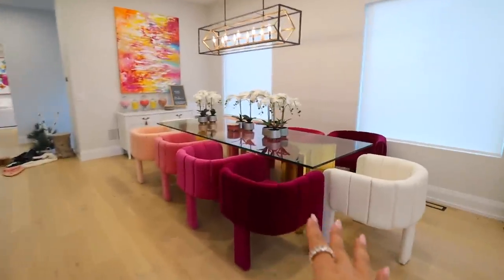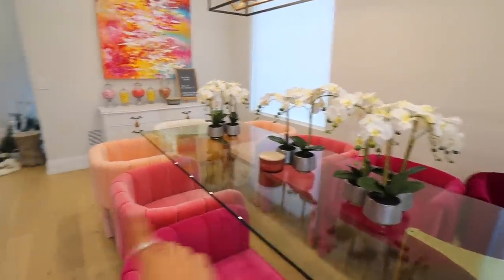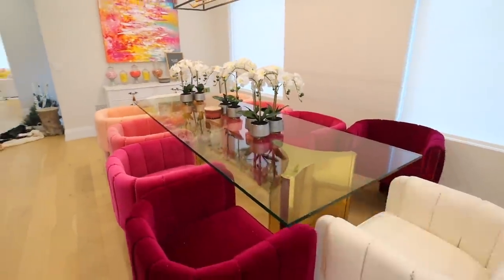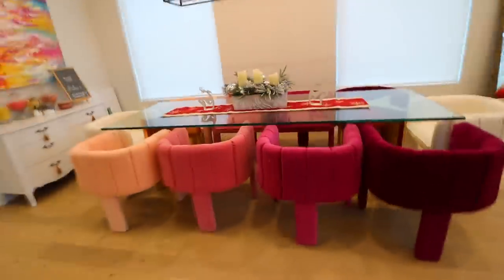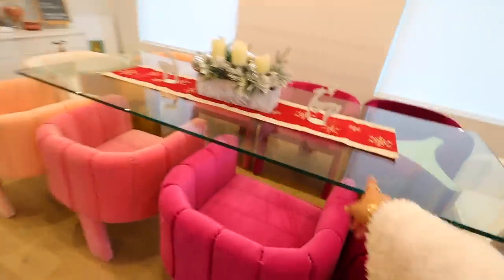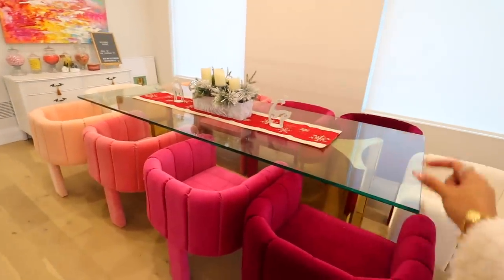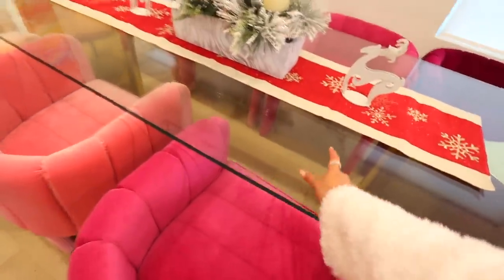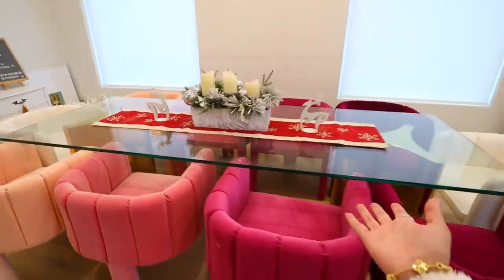Now I kind of want to decorate this area because it's very summery. So I'm going to take all these flowers down. I think I have a runner and some cute little Christmas decor I could put up. It's cute — I think I got this table runner with a smaller table, so if I bought a new one I'd get one that's longer, and probably some snowflake placemats I saw at Target. But this is what we've got for now.